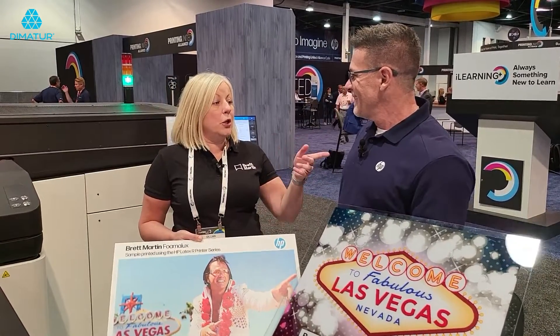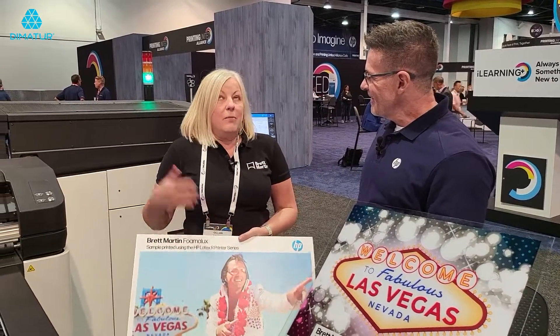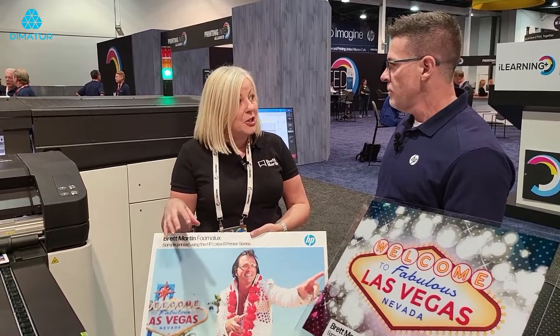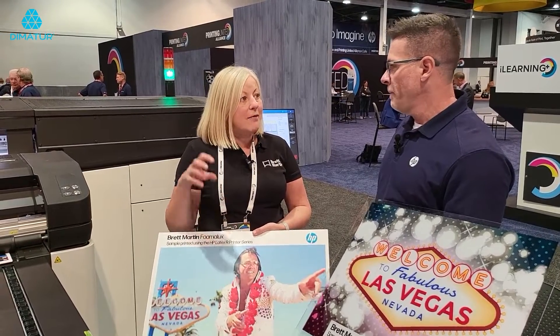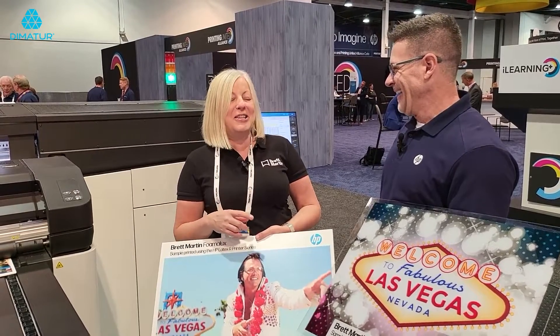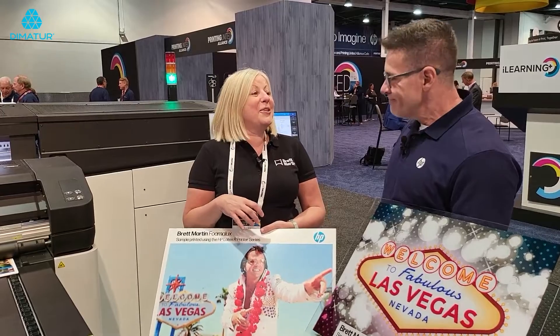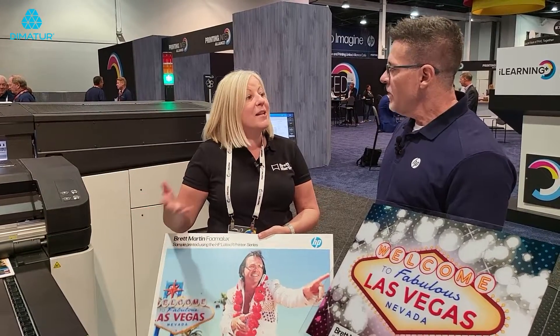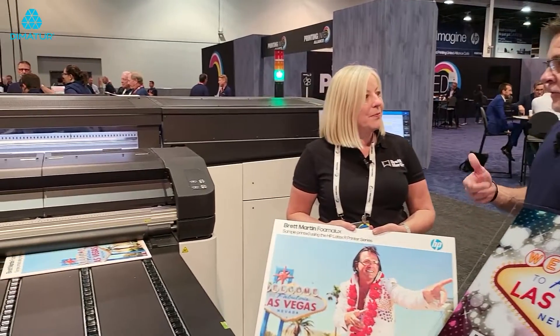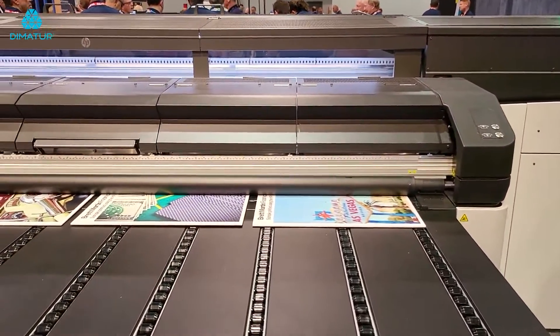And I guess your customers — and ultimately our customers — if we're in a cost of living crisis, nobody wants to run a business with wastage. They can't afford to anymore. So having a good quality substrate means that whatever they print is going to be 100 percent — it's not going to go in the trash can. It's actually going to go right to their own customers and they'll be able to make money on it.